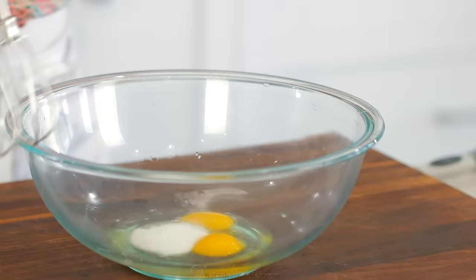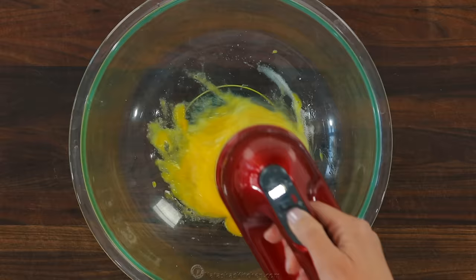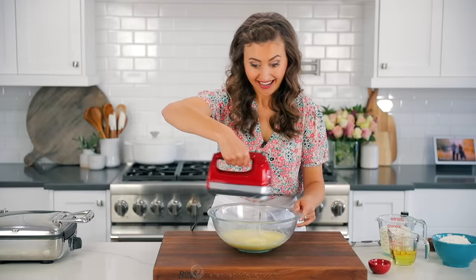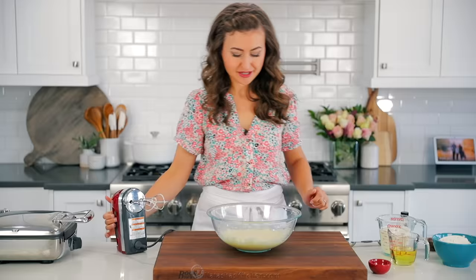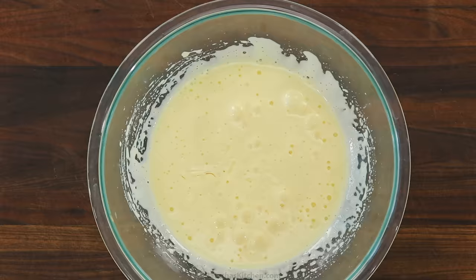Now in with the eggs, we're gonna add two tablespoons of granulated sugar. Use an electric mixer to beat those together on high speed for about three minutes, or until the mixture is fluffy. The air you incorporate into the eggs and sugar will help the waffles rise, and it is the key to super fluffy waffles.